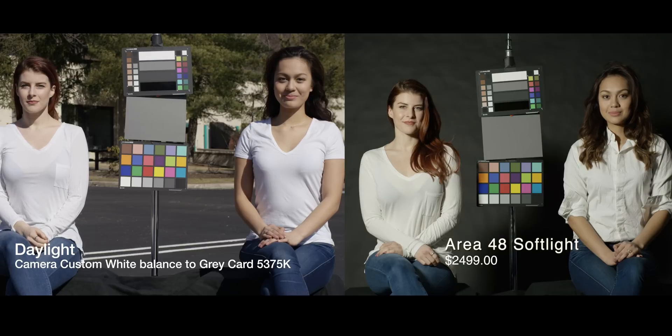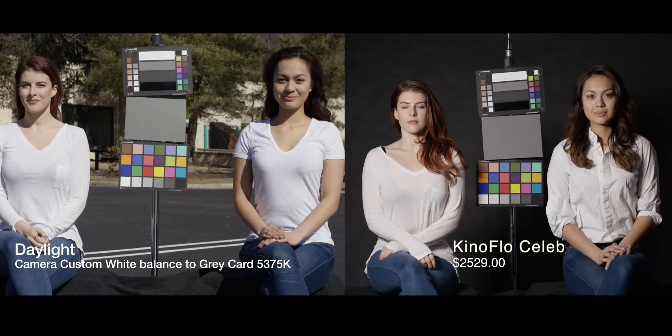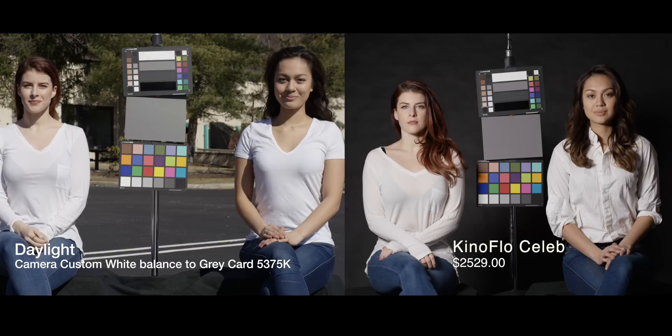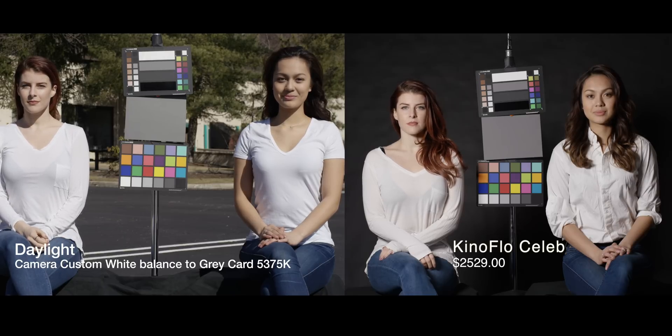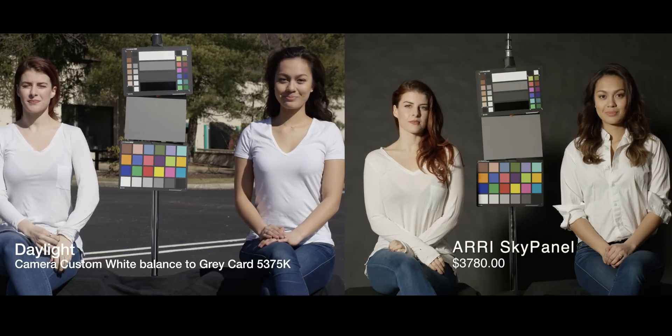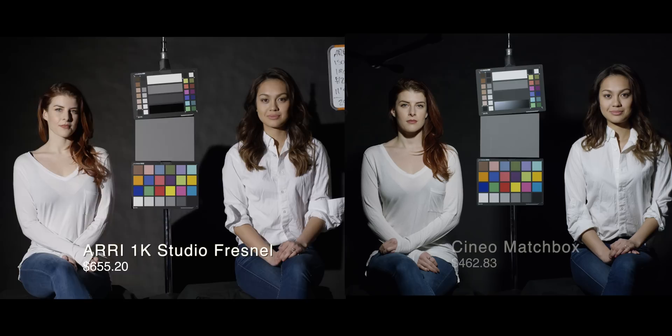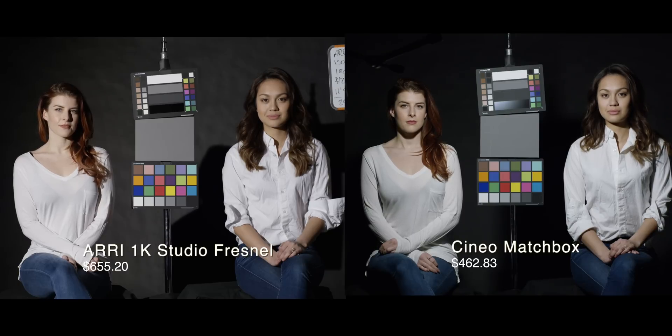The Area 48s are generally regarded as some of the best right now in industry standard, but of the higher-end models I think the KinoFlow Celeb is kind of the winner — the colors just look fantastic and it's very neutral. Everybody looks natural like they should. The Sky Panel — I'm personally surprised by how warm it is. I was expecting it to be spot on considering the price, but I'm sure it's easily adjustable in the settings on the light. When you actually white balance the camera to the light itself, the results should be exact. But it's a good way to see the difference of what they're putting out naturally and how far off from the mark they are.